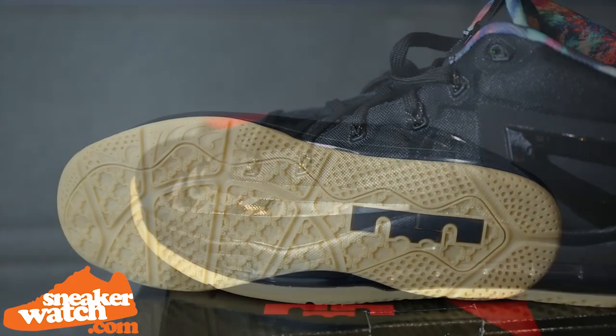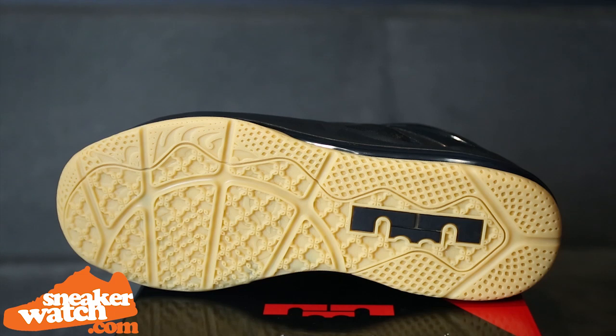And last, but certainly not least, is the clean gum sole, which really makes this pair a must-have, whether you are a fan of King James or not.